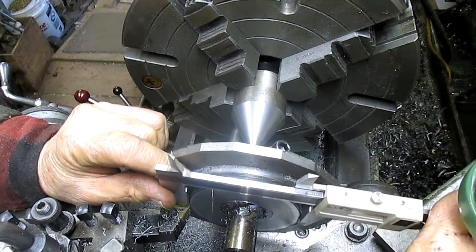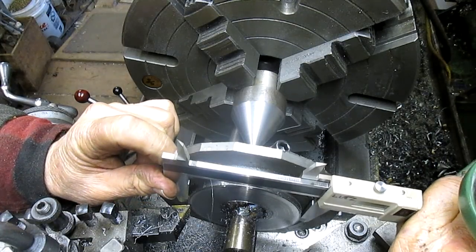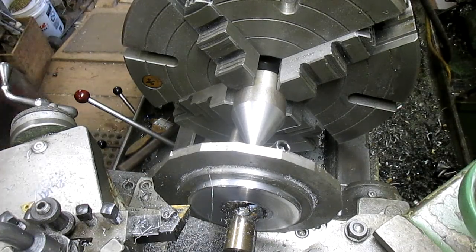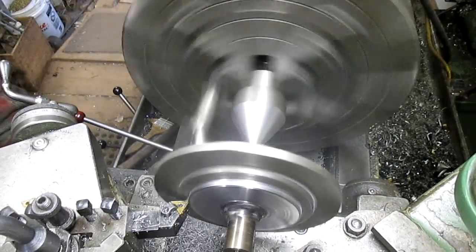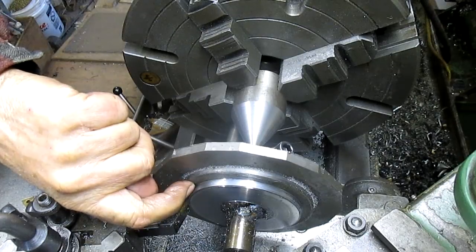We're going to take a measurement here. We're trying for 3.620" and what we have is 3.730", so we have about 80 thousandths to take off. Before we take that full size off, I think we should resolve this surface here and this one.